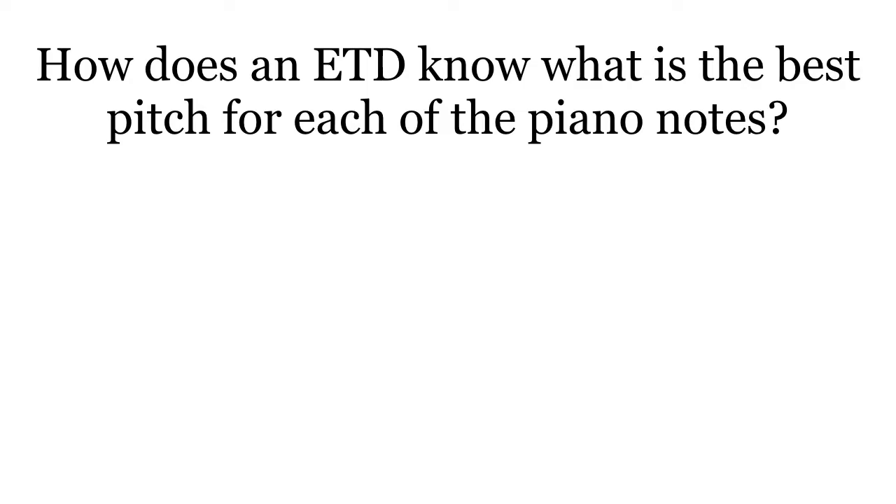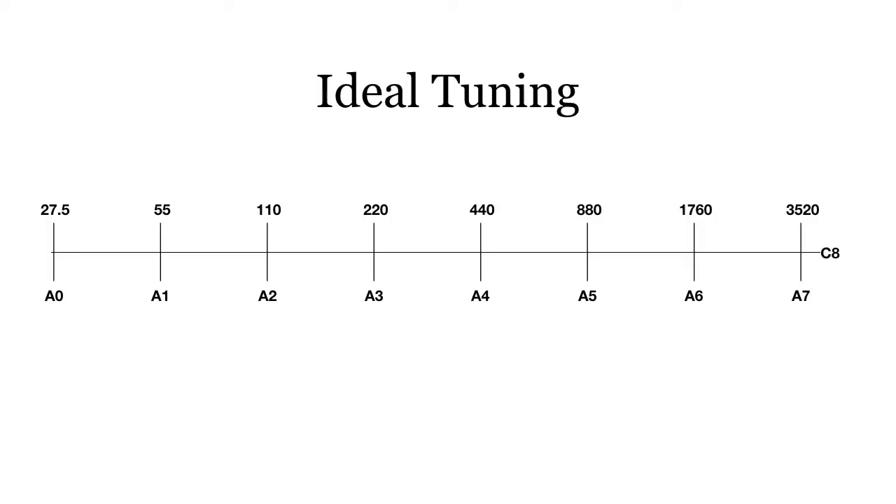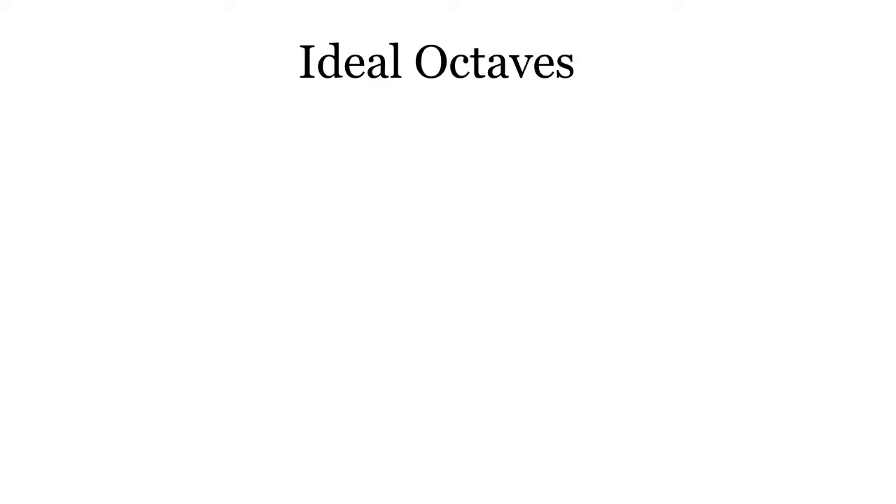How does an electronic tuning device know when the best pitch for a piano string has been reached? Let's look at an ideal tuning. We have A4 equaling 440 hertz, and each octave is either doubled or halved to produce the ideal tuning. An ideal A440 would have its second partial at 880, third partial at 1320, fourth partial at 1760, simply multiplying the fundamental frequency by the partial number.